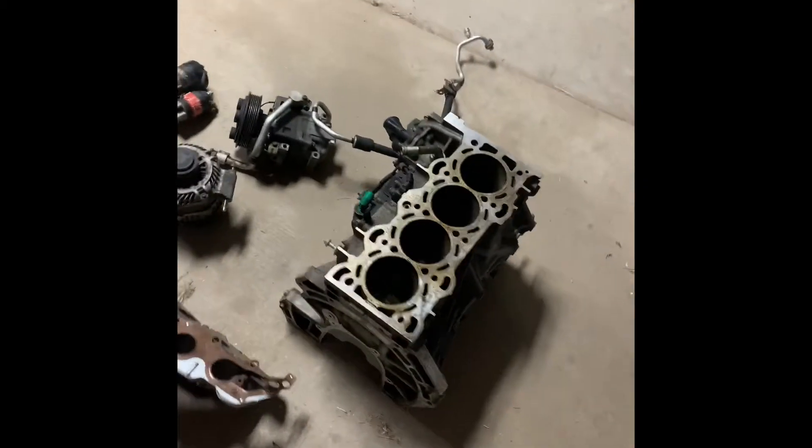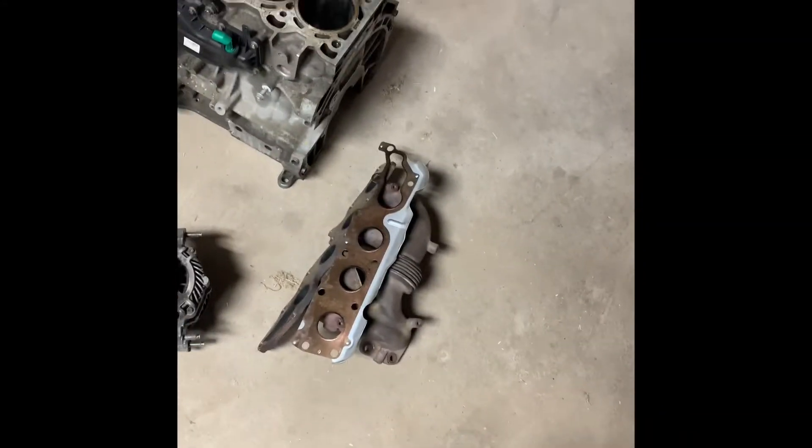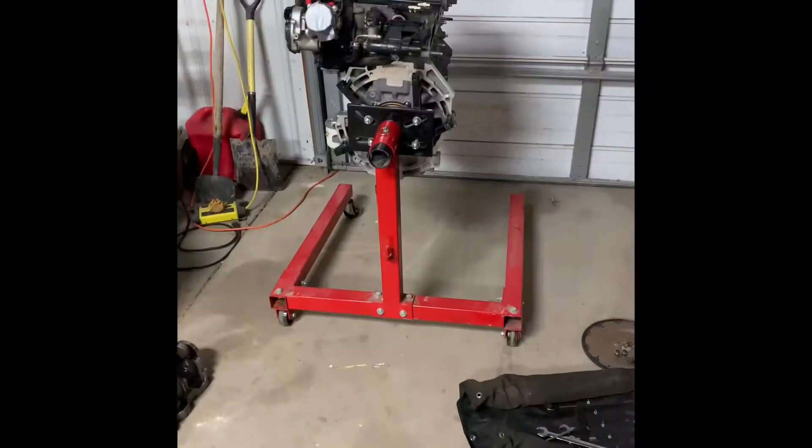Got the engine on the engine stand — there's the old engine block and some of the accessories for it. Pretty much just got to start taking all the parts off this engine block and putting them on that block.